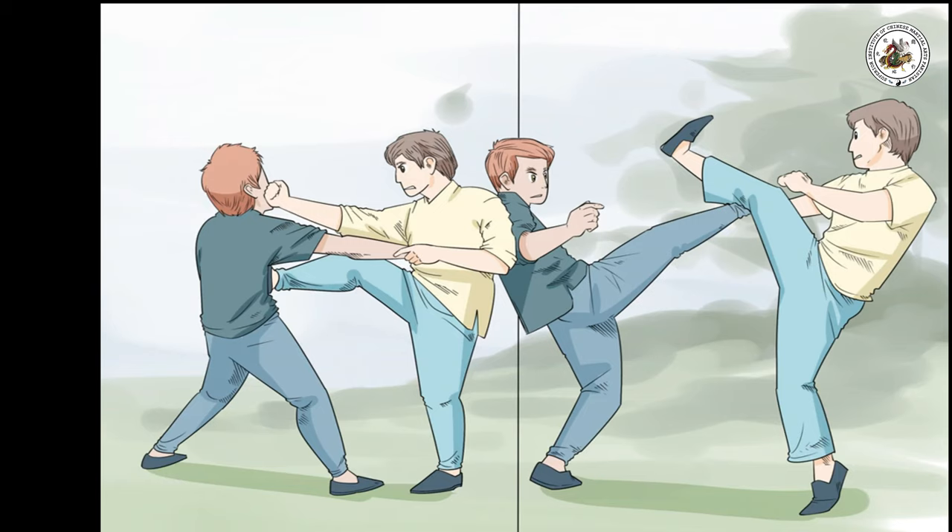Alter your fighting strategy according to your opponent and environment. Your opponent might be tall or short, big or small, male or female, and so on. Similarly, the environment in which you fight can be different — outside, inside, rainy, hot, cold, and so on. Be ready to adjust your fighting to suit the conditions.